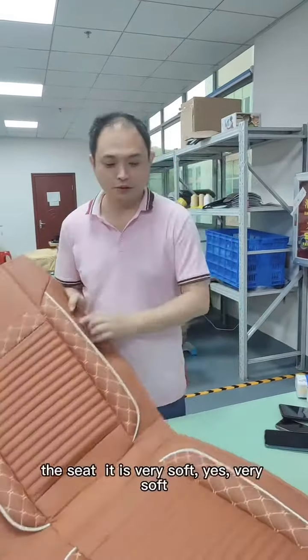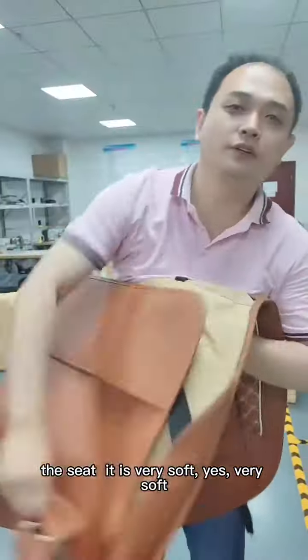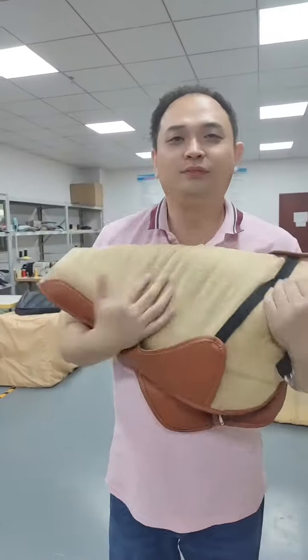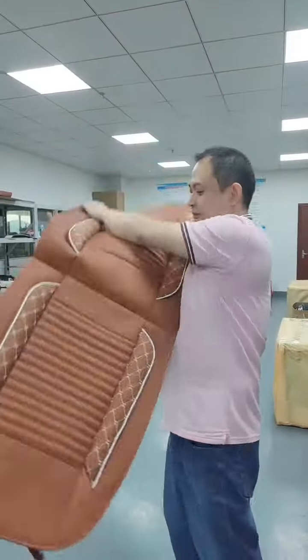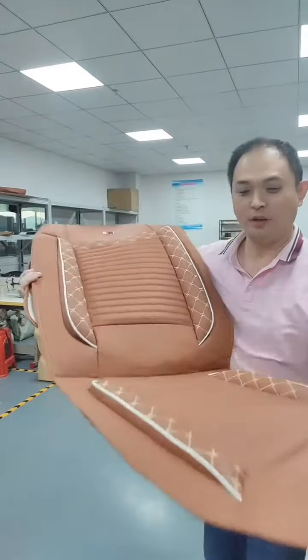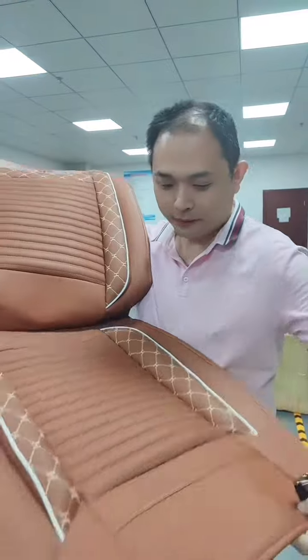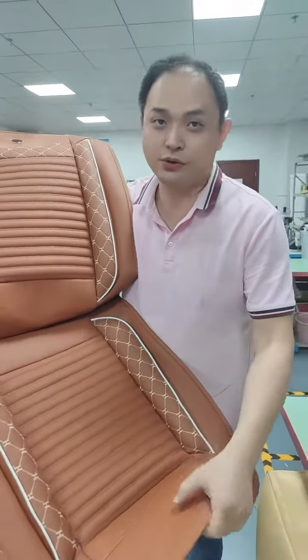The second point: it is very soft. It has good quality — the napa laser material is very good.